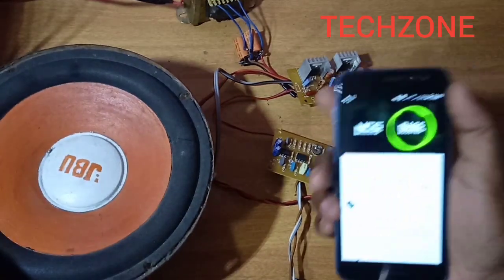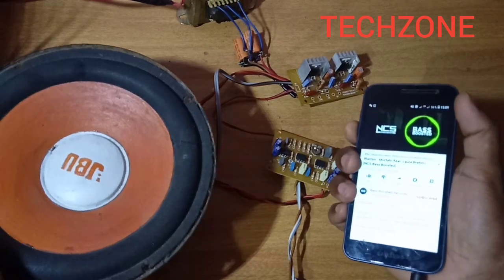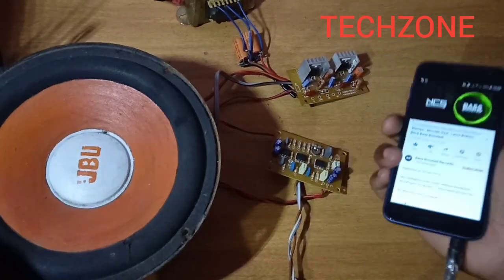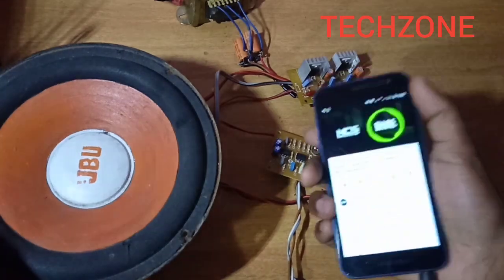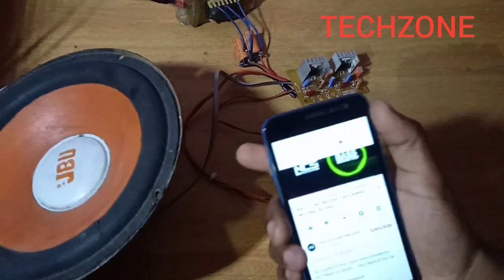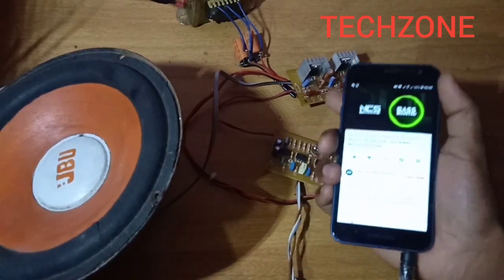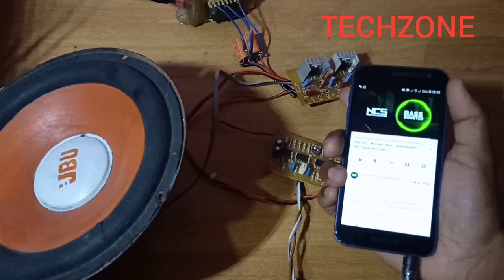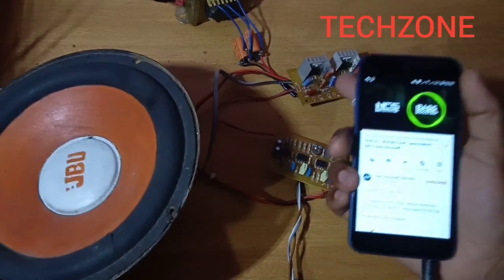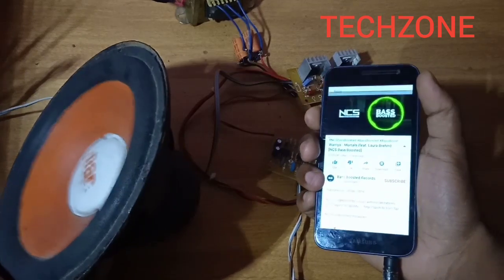I am going to change the output nicely. I am going to change the state using maximum volume and the vibration. This is the output of the TDA2050. The datasheet says 35W. The output of the TDA2050 is at plus or minus 18V. We will get the output at the same time.